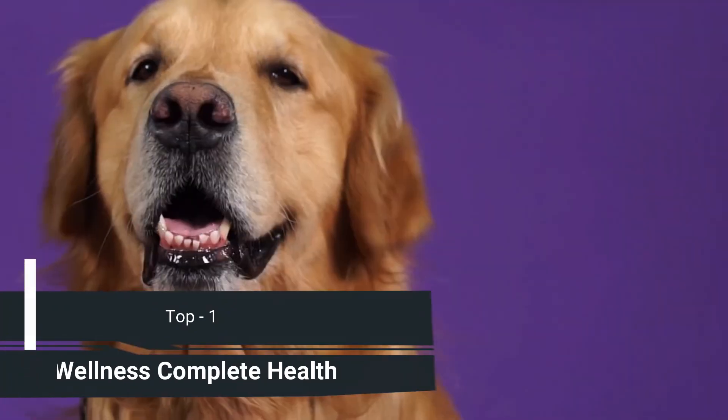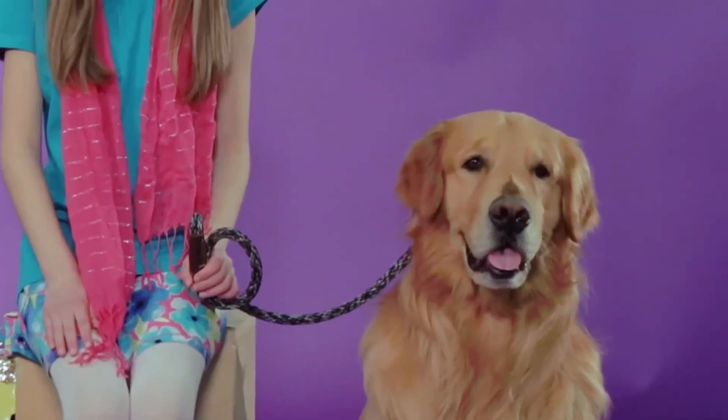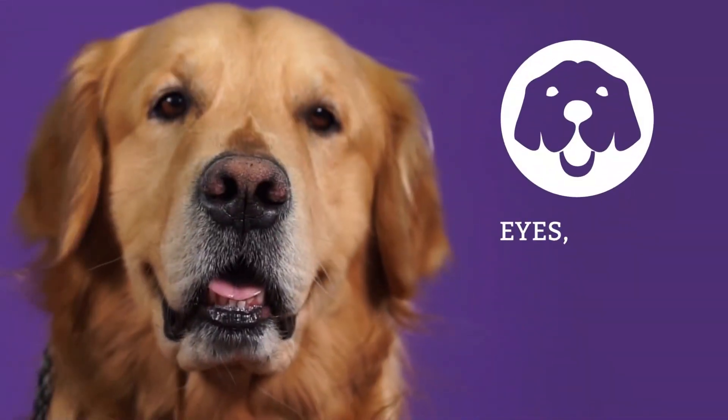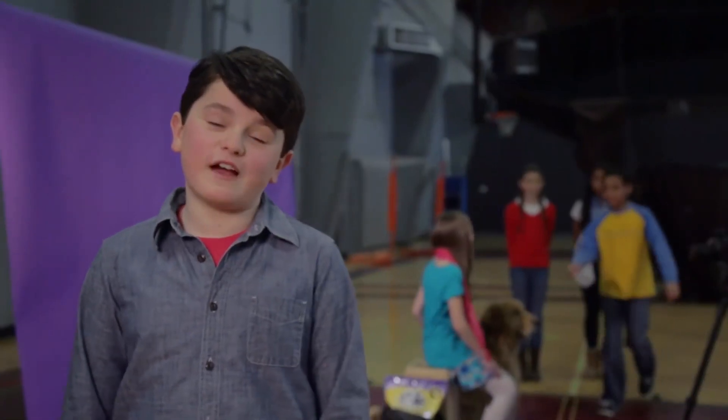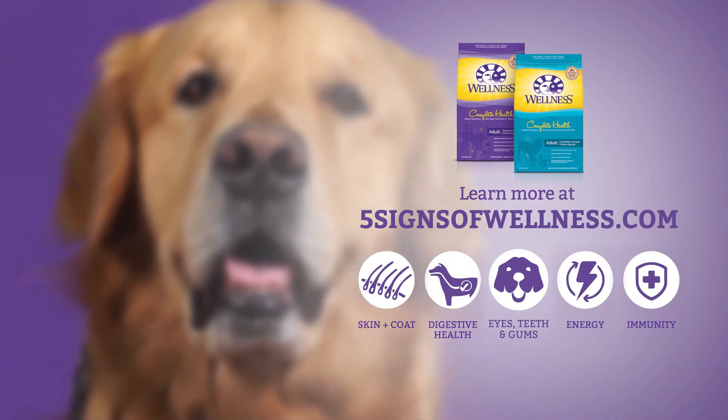I think Max has the best smile in the whole world. Can I take a photo with him? Mom says that feeding Max Wellness natural pet food keeps his eyes, teeth, and gums healthy. She calls it one of their five signs of wellness. You can discover all the ways you'll notice them in your pet at fivesignsofwellness.com.